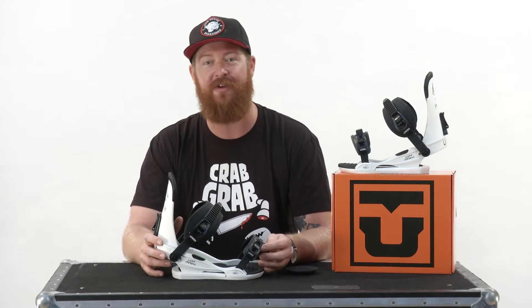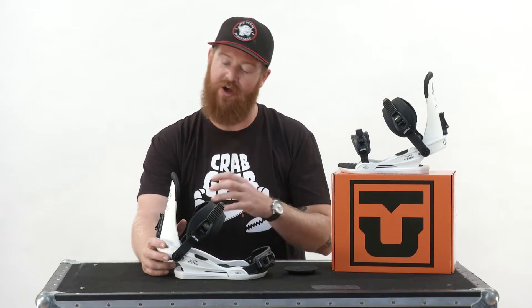Union's been in business for 12 years already — this is 2017, they started a long time ago — and they've done so with engineered precision, durability, and progressive innovations. This binding showcases a lot of the features that make Union great.